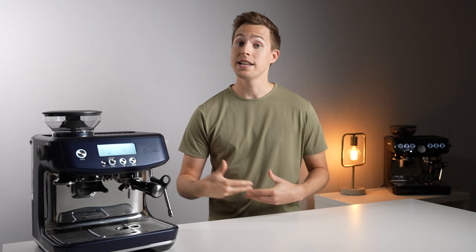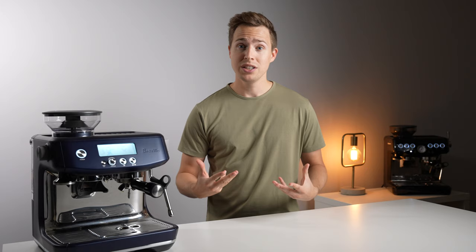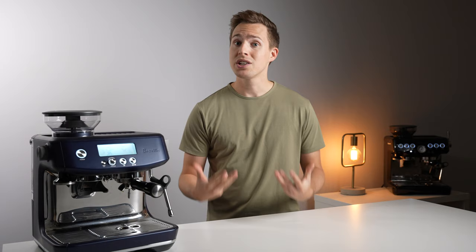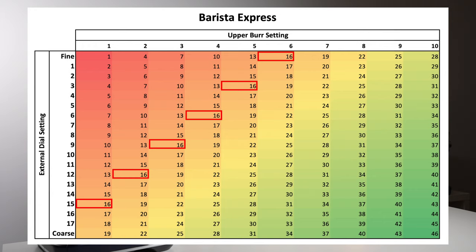The results were somewhat unexpected. On the Barista Express, each time I changed the upper burr, my dialed-in shot moved by about three settings on the external dial. This was much less than I had anticipated, and I made a graph to show its effective grind range using an equivalent grind size number. As you can see, the same grind coarseness can be achieved at a variety of upper burr settings by changing the external dial in increments of three steps.